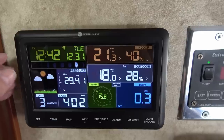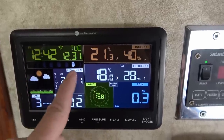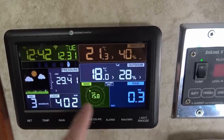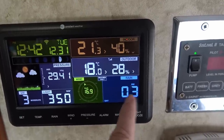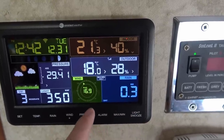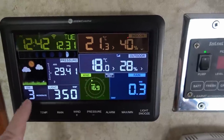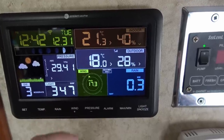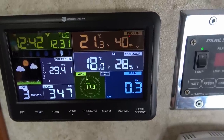Everything appears to be working — it's all synced up. I can see date and time, moon phase showing upcoming weather, barometric pressure, indoor and outdoor temps, rain — I haven't had any rain yet but I think I have to calibrate that. There's a little more to it. Wind, light intensity, and UV. This light reading is good for monitoring solar panels and seeing how much light you're getting.